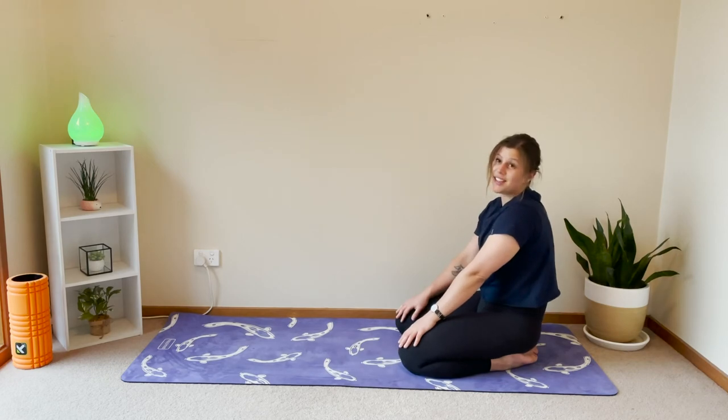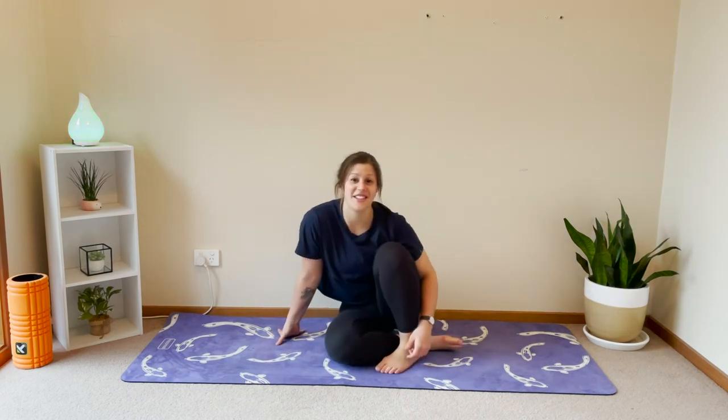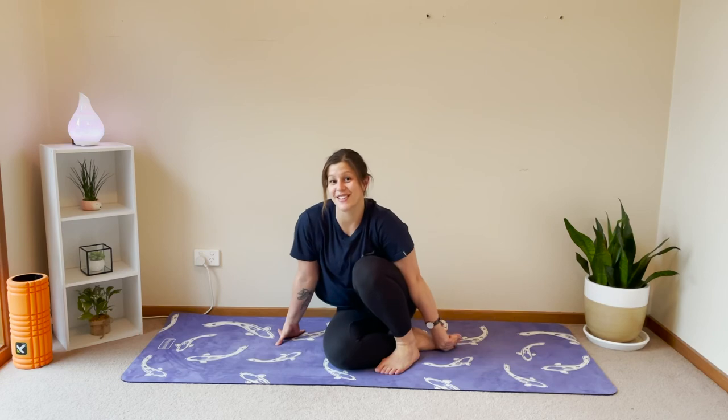Beautiful — I feel so relaxed now. Hopefully you guys enjoyed that stretch today. If you did like it, make sure you like and subscribe. I'll be releasing another video every week, so stay tuned for those. See you next time, bye.